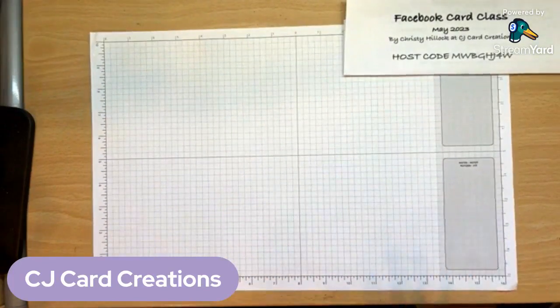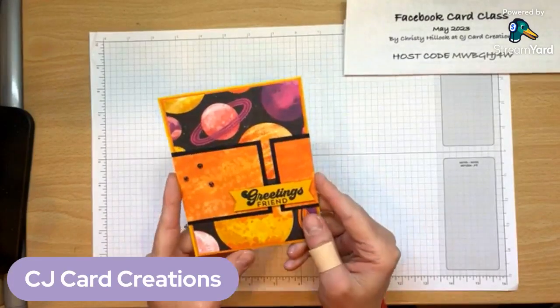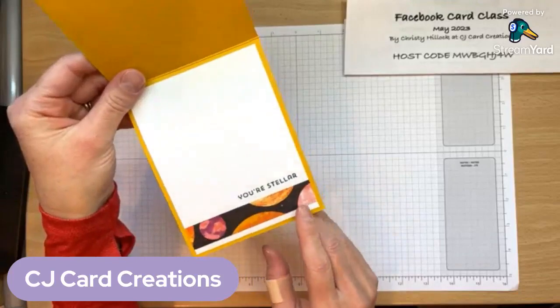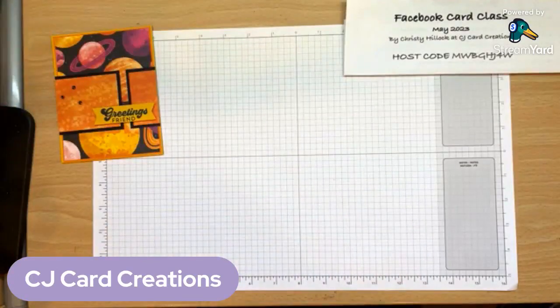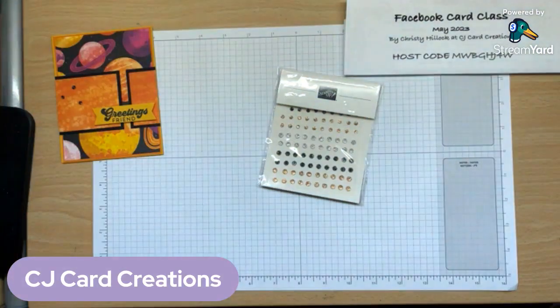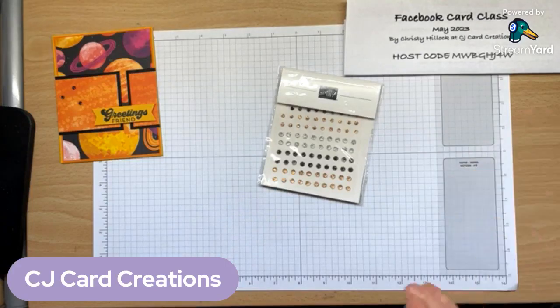Now we are ready for our project. We are making this cute little card with a fun layout. When you open it, there's a piece of the designer series paper added inside along with a little stamp. The gems on the card are not actually part of the suite — they are called the adhesive backed sparkle gems, and they are really pretty and elegant. With all of the black in this project, I felt like the black gems would work really nicely.